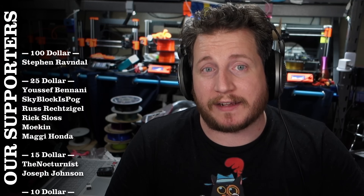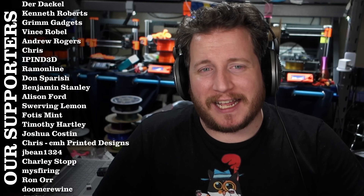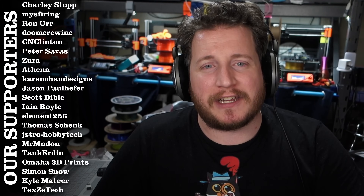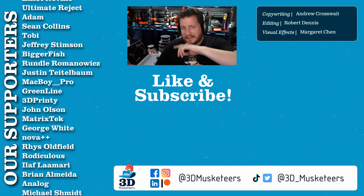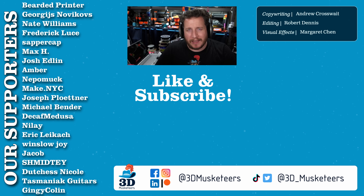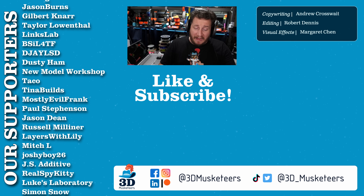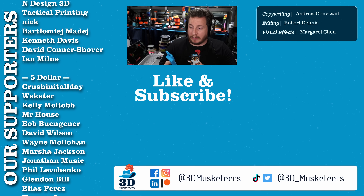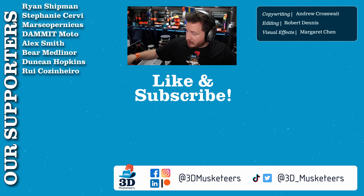That's really all we have for you today. A huge thank you to all our channel member supporters listed at the $5 tier and higher. If you enjoyed this one, don't forget to leave a like and get subscribed. Check out the rest of the Print Fix Friday series below — we're getting close to 200 episodes. Stay safe, don't forget to call your loved ones, and as always, keep making awesome.